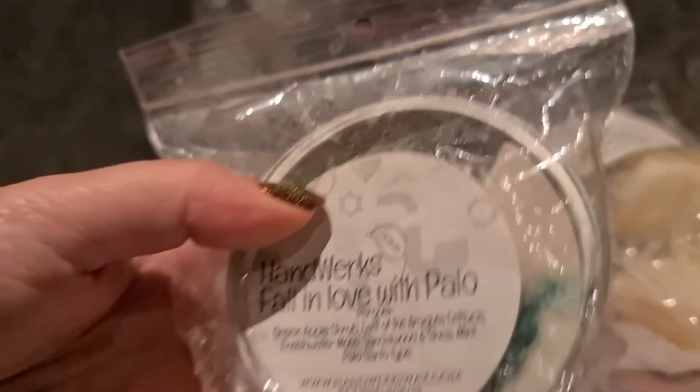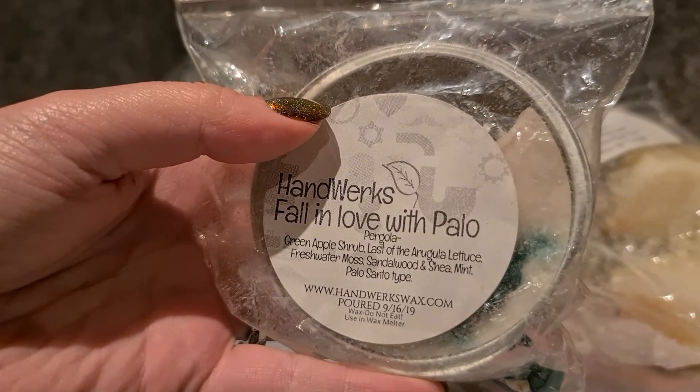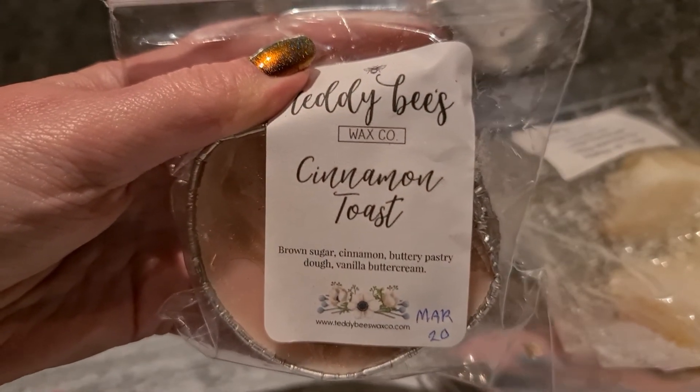Handworks Pergola — green apple shrub, last of the arugula, lettuce, freshwater moss, sandalwood, shea mint and palo santo. It's a really good palo santo blend. I think it's that mint that makes it, and the greenery with the palo santo smells very nice.